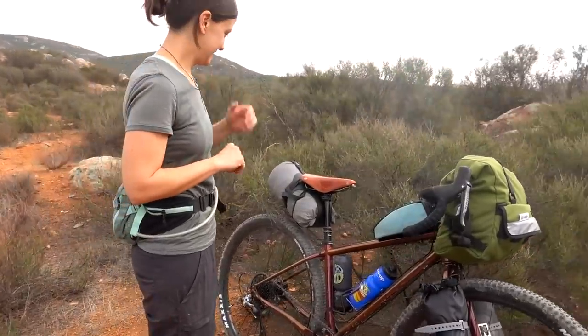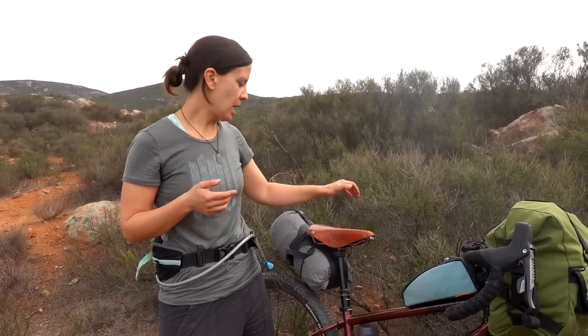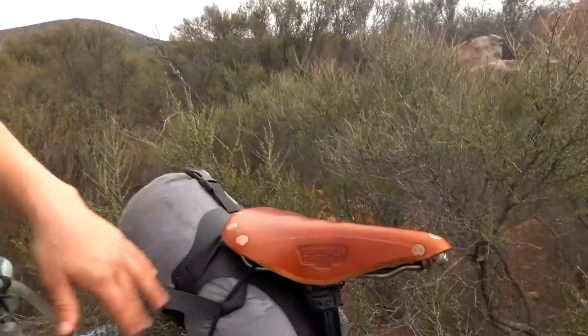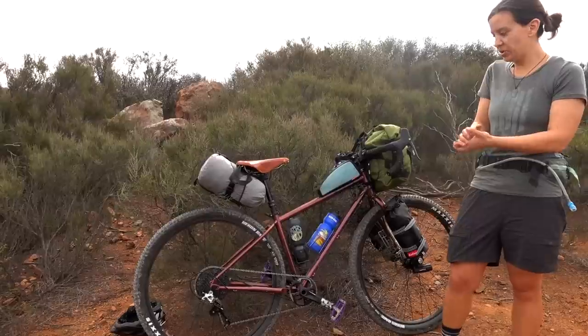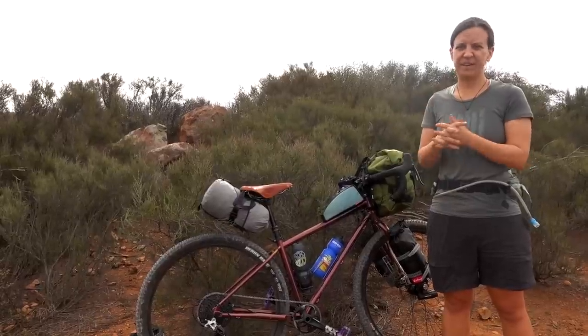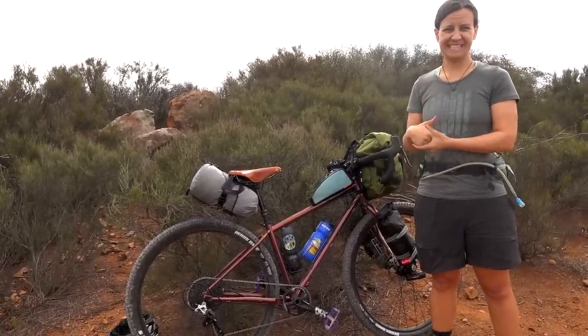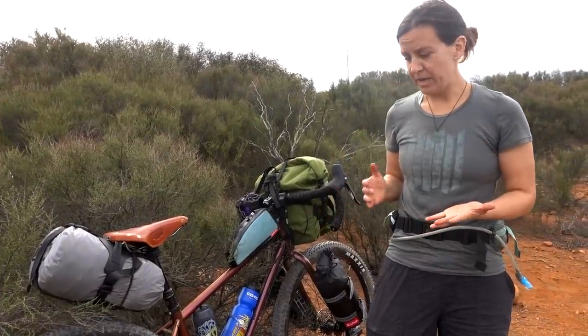Unfortunately it doesn't come with a Brooks saddle — they're gearing it more toward a mountain style, so it came with a WTB racing saddle which wasn't comfortable for me. I switched it out for the Brooks because we just love Brooks leather saddles. The 29ers don't feel too big on this frame, which is always my concern as a smaller rider. I'm 5'7" but I have short arms and short legs, so bikes tend to feel big on me — and this one doesn't.